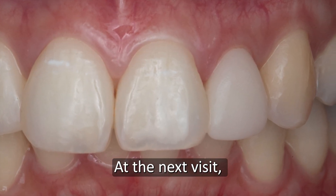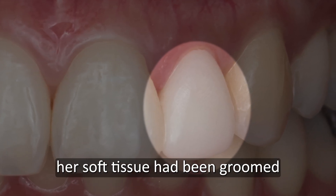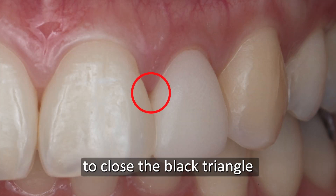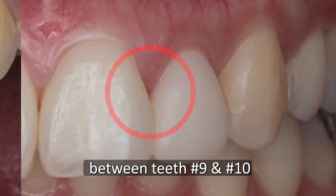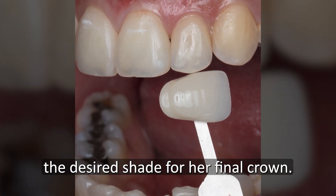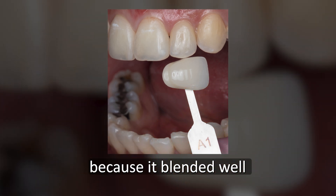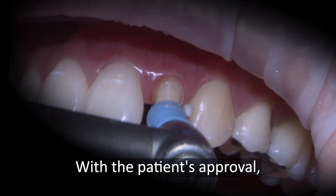At the next visit, Justine was happy with the appearance and fit. I was happy to see that her soft tissue had been groomed to close the black triangle between numbers 9 and 10. Together, we determined the desired shade for her final crown. We decided on shade A1 because it blended well with the surrounding teeth.